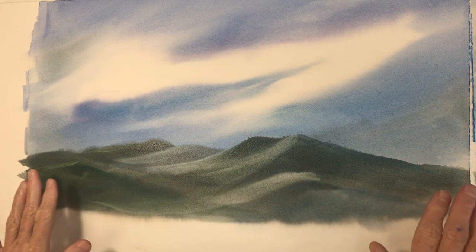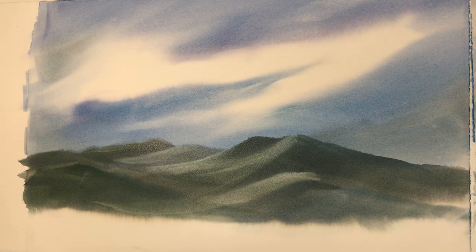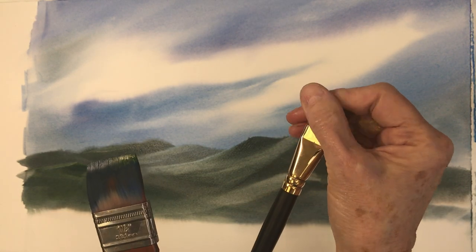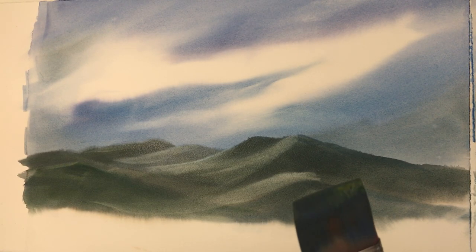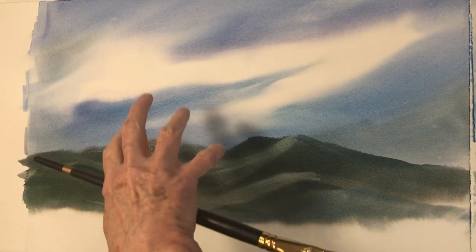So you've taken a few minutes, you've got your mountains in now. Now what? Well, a couple of things we can do. We can continue with this brush or we can pick up a little bit more narrow brush, which is probably a three-quarter inch brush. So we're going to go ahead and put in some foreground and some trees.